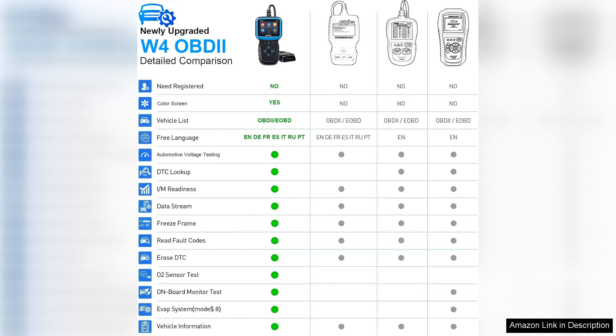Overall, the OBD2 Scanner Color Screen Live Data is a great investment for anyone who wants to take control of their vehicle's maintenance. Ease of use, live data display, and engine code reset capability make it a valuable tool for both beginners and experienced mechanics. Whether you're looking to save money on car repairs or simply want to stay on top of your vehicle's performance, this scanner is a must-have.